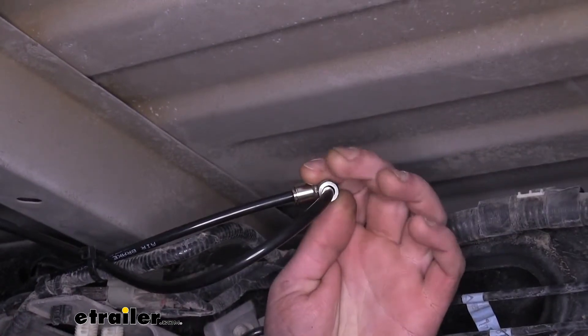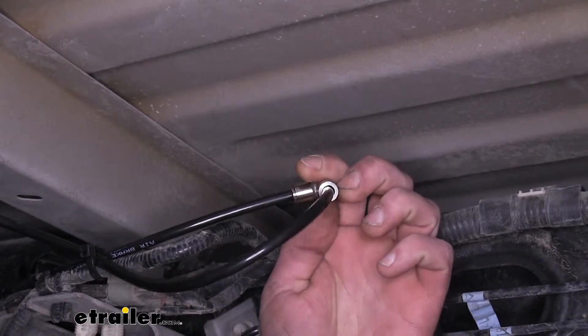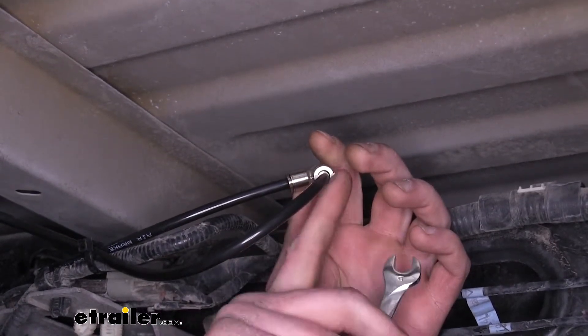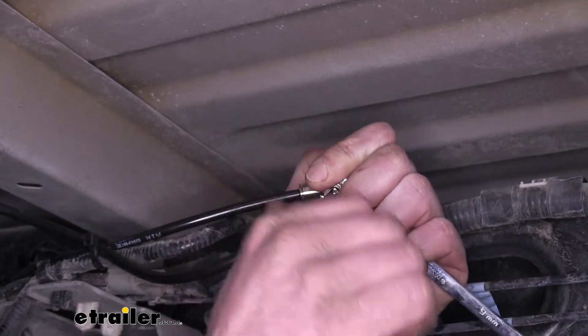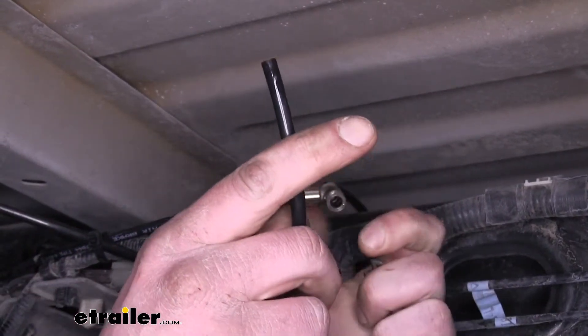Now I'll show you how you connect and disconnect airlines from this fitting. It's a quick connect fitting, so you simply just push them in. But to release them, the end here actually slides inward — I'm using an 8mm wrench to do this. You just need something that will push in on both sides, so it pushes that in evenly and that will allow it to release. And the hose just simply slides out.